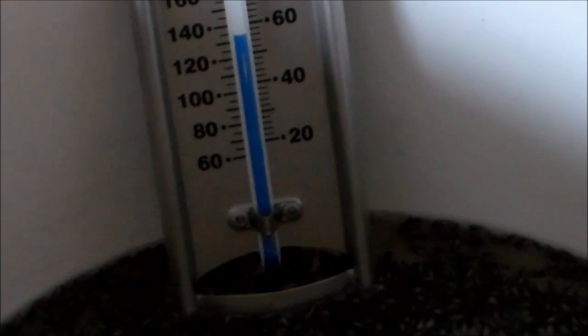I will be infusing this for eight hours total — it's been about five hours now. The longer the infusion, the more potent the oil will be.